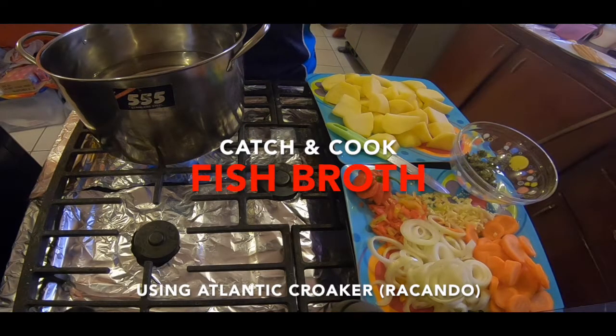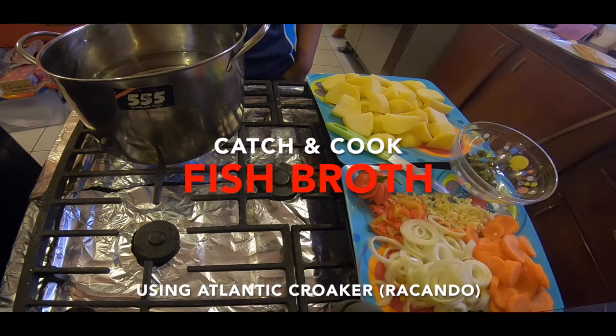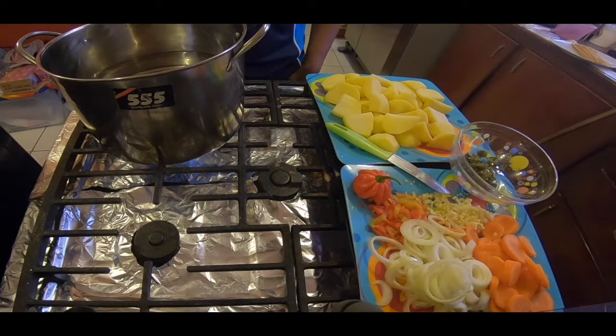Hi guys, it's another episode of Shunny Avedambas. Today we are going to make a fish broth, simple dish. Feeling a little under the weather, so I've decided to make something that will make me feel better.